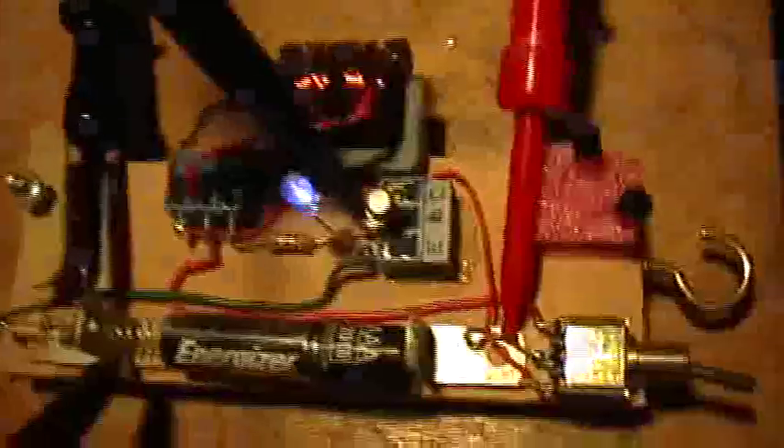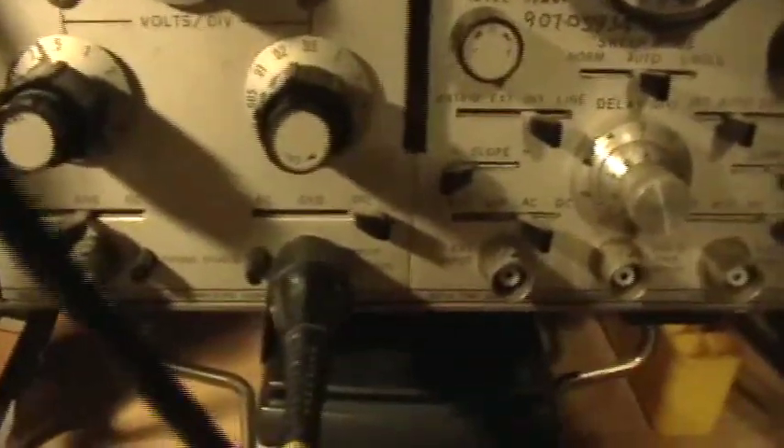This is a standard, ordinary Joule Thief. Every other Joule Thief that you build does the same thing unless there's something weird and special about it. The only way you'll know is if you keep your scope on DC coupled — and then if it still shows a drop below zero, that's real. But if it does it just because you're on AC coupled, that's not real. Thank you for watching.